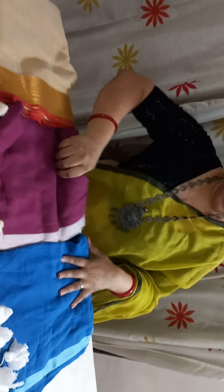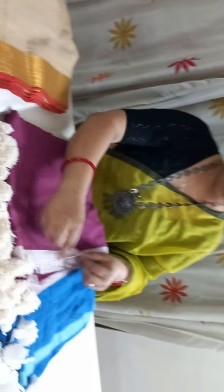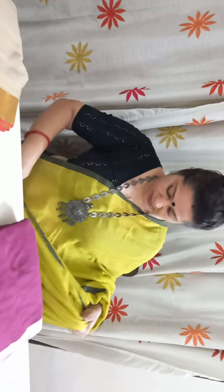The second saree in the same segment is a fuchsia pink saree and this has an off-white border and comes with heavy off-white tassels. The same saree in this segment is the one which I am wearing.